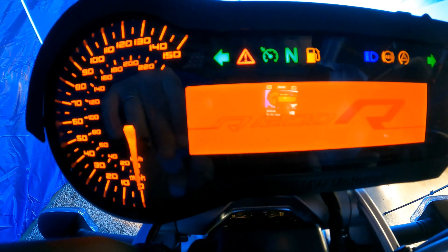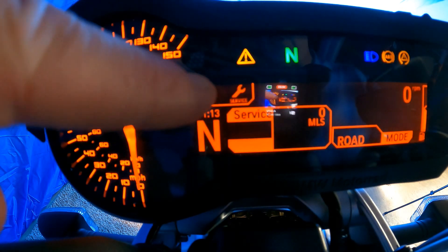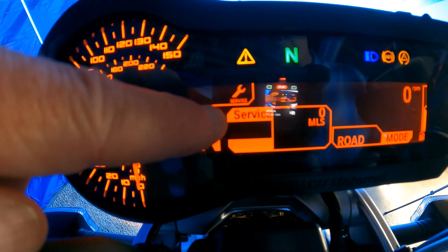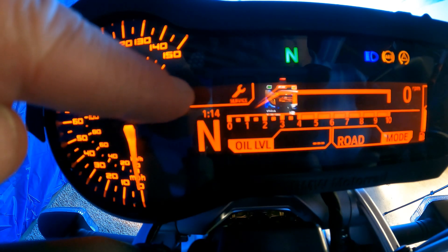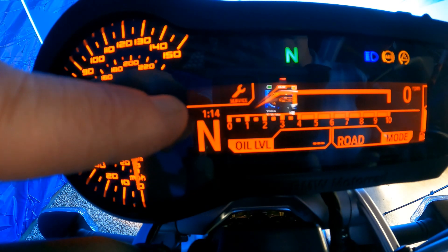Let's start with the instrument cluster. When I power up the instrument cluster, we get two service indicators that show up: the word 'service' and this little wrench. What you'll notice is that the word 'service' is going to roll off the screen and we'll be left with just the wrench. What we're going to do today is show you a couple of things in the instrument cluster and then reset it with the GS911.